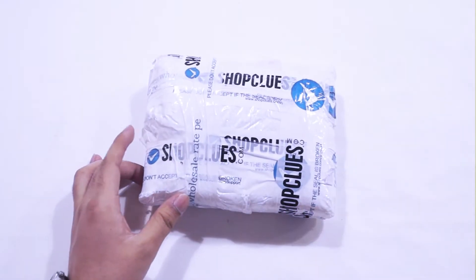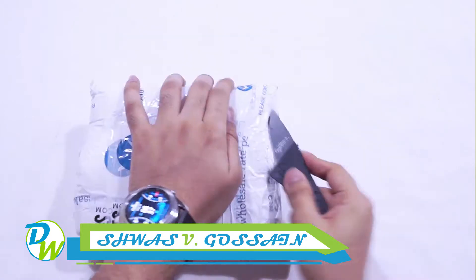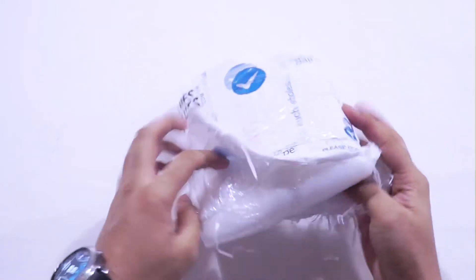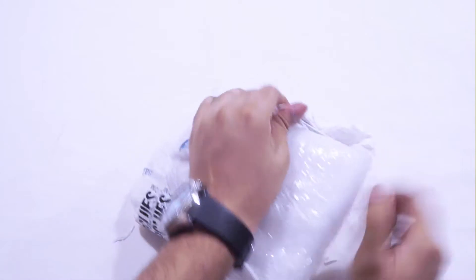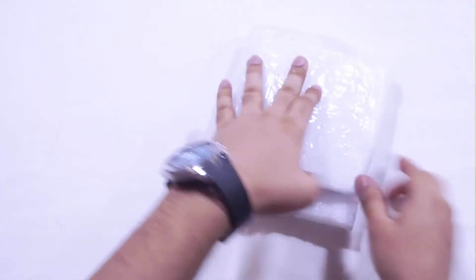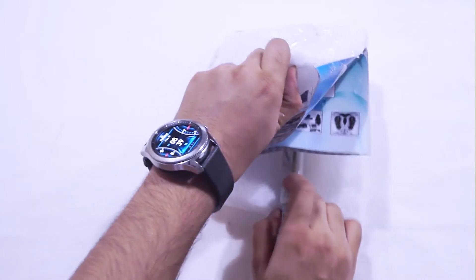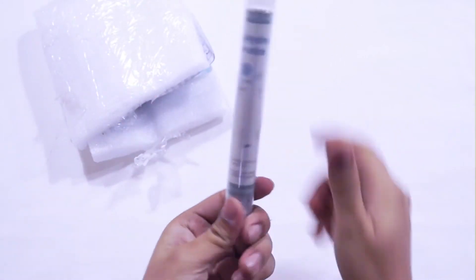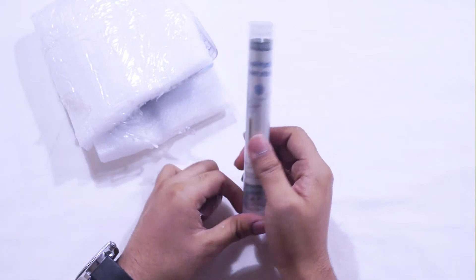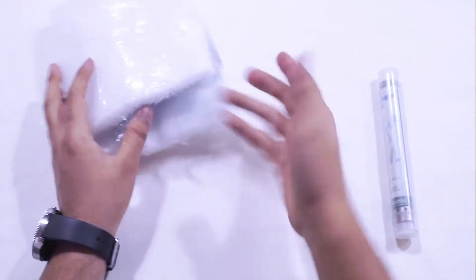Alright guys, here we have the product with us. This is some aggressive unboxing we have here. We take it out at last — this should be a lot easier. So guys, here we have the product we asked for. It just says 'Alkaline Hydrogen Water Stick' — yep, that's the name.